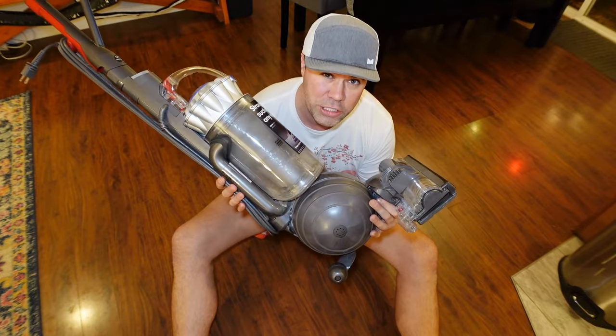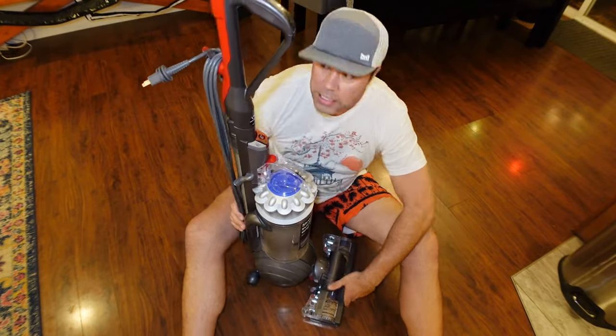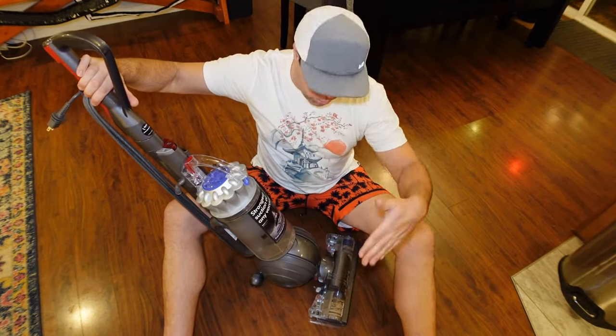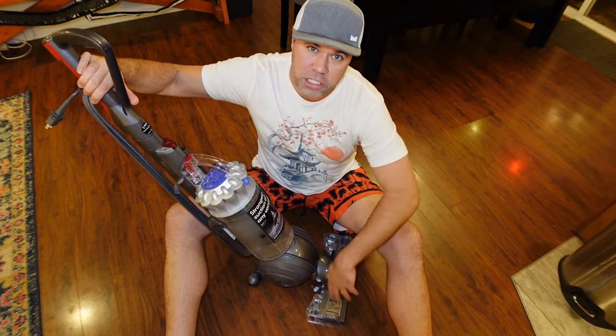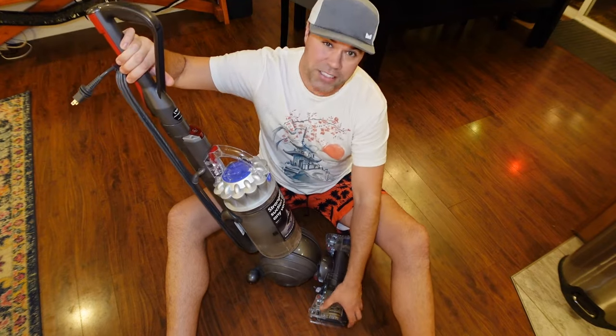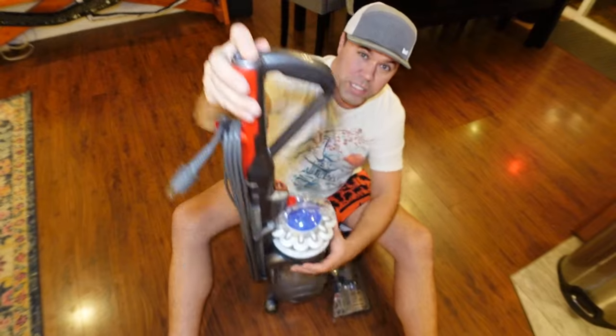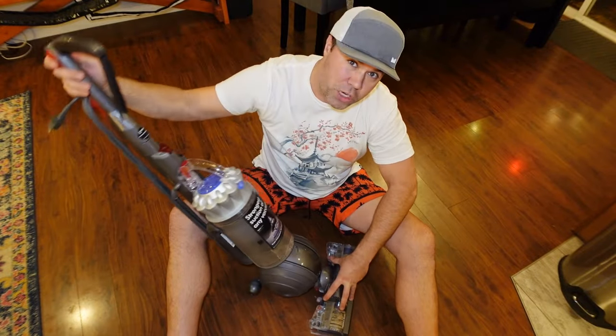There's something called a change valve. Sometimes that can get jammed or clogged, and sometimes you'll notice when you're switching — you pull this thing down and normally the roller has suction and starts sucking up. But if you notice it's not sucking that well, or maybe the suction is stuck coming out of the hose attachment and it's not switching when you drop the arm down.